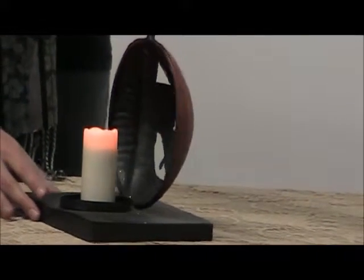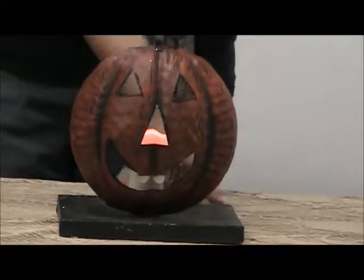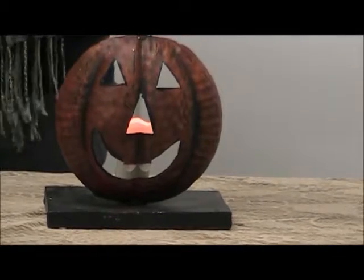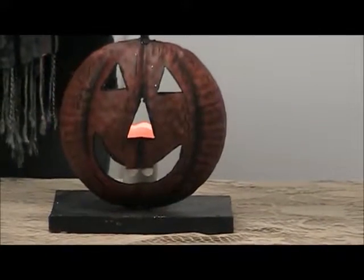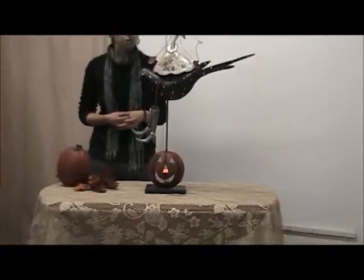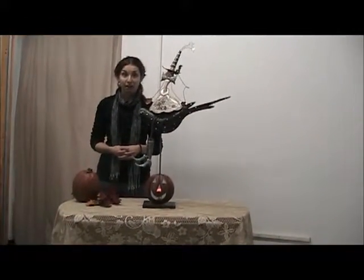So let's take a look. There — not only is this a very unique piece of Halloween decor, but it also could serve as a beautiful centerpiece arrangement along with other decoratives when you're entertaining for the Halloween holiday.